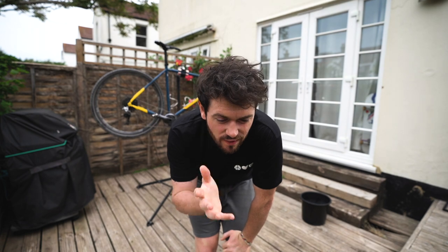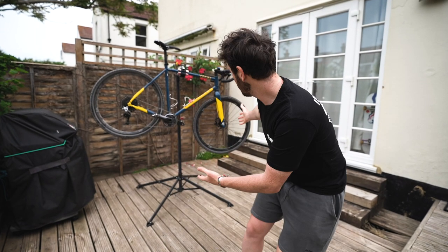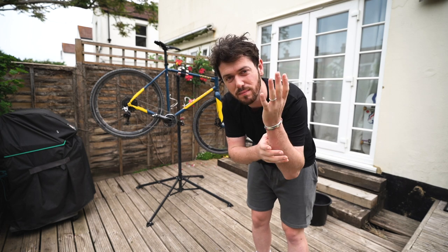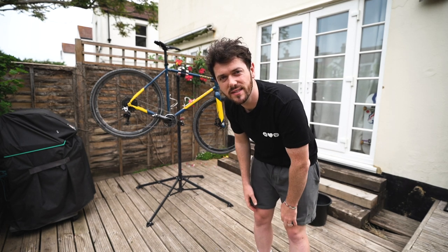All right guys, today is the start of something very, very cool which I'll be sharing with you later in the video. But first I've got to get Kev clean because we're going to be doing something with both my bikes - my new bike which I'm yet to show you, and Kev. Stay tuned, let's get him clean first.